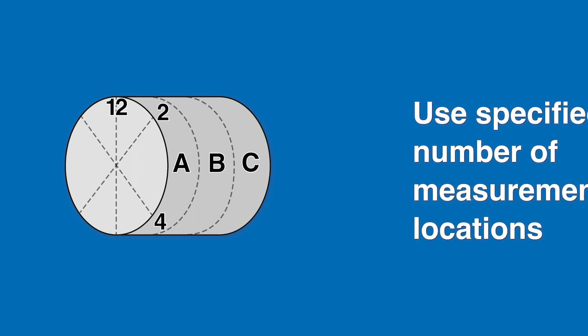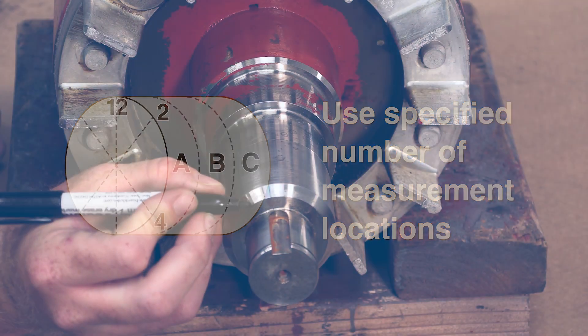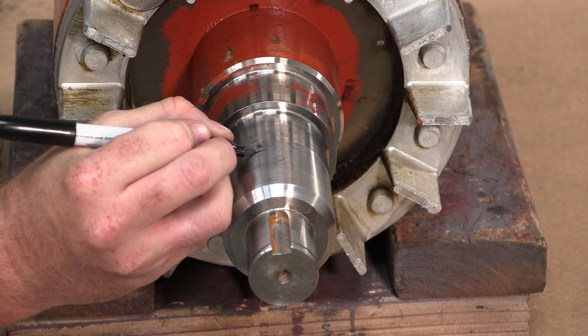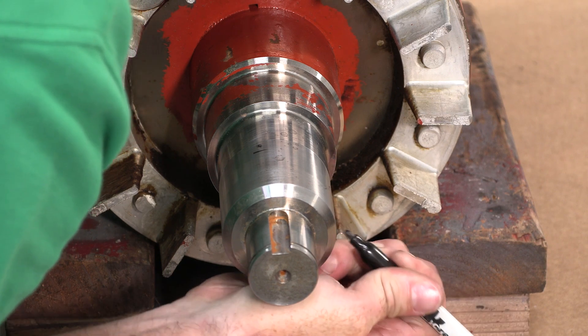Use the number of measurement locations specified by your service center or the customer, whichever is more stringent. Starting with a point of reference like top dead center or the edge of a keyway, determine where your first mark will be. Then mark and label each measurement location using a permanent marker.